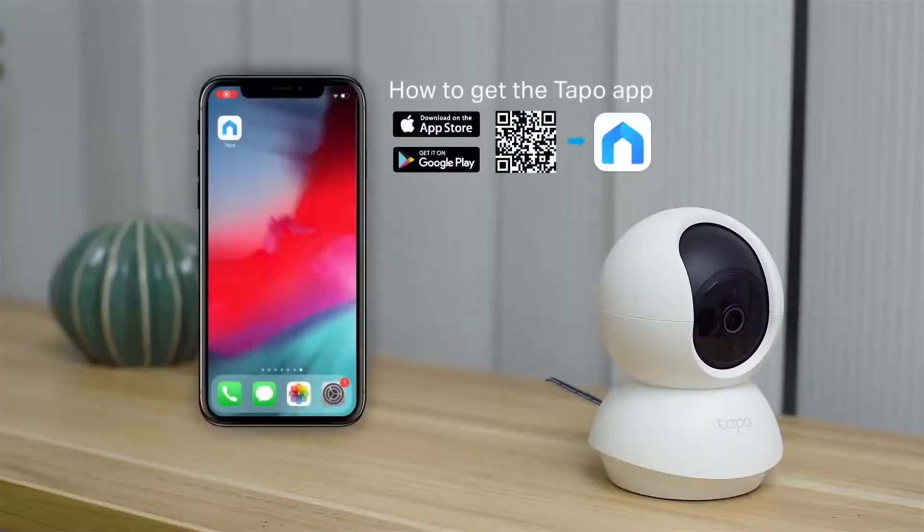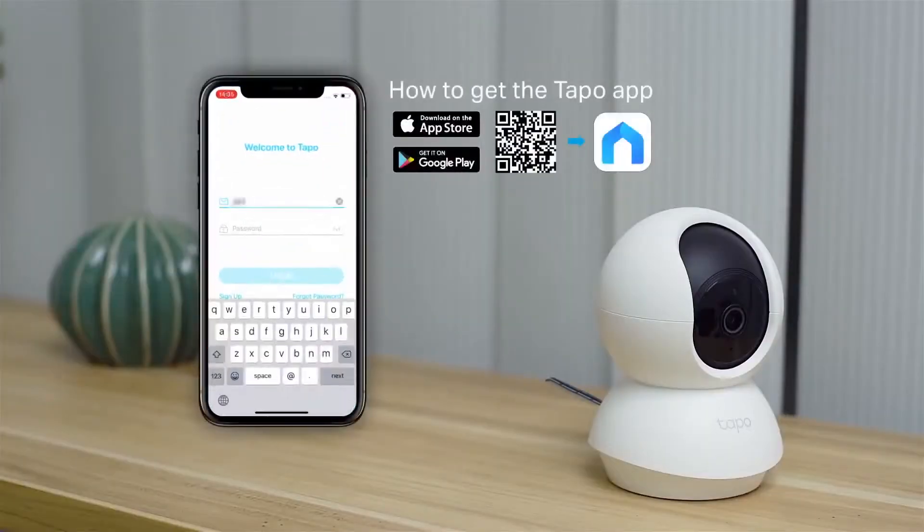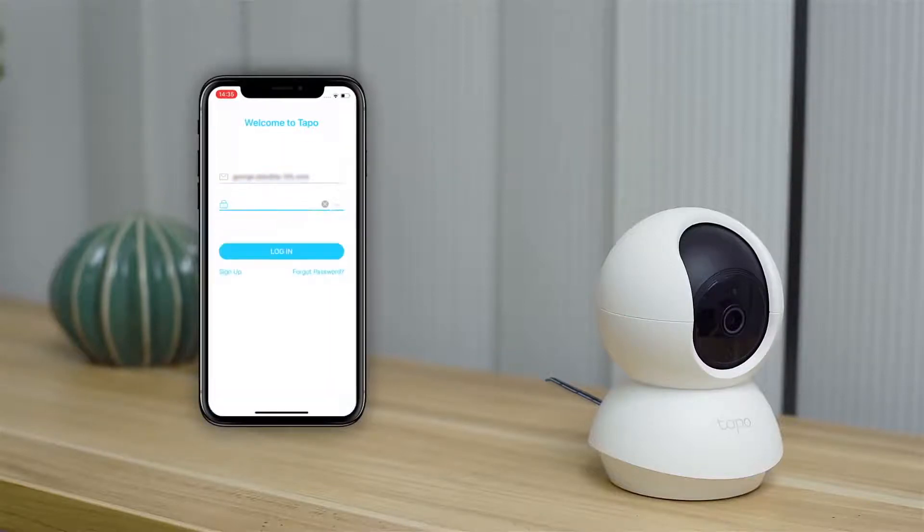To start, you'll have to download the TAPO app. When you enter the interface, you need to register or log in to your account.